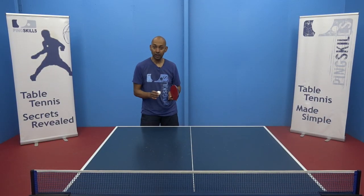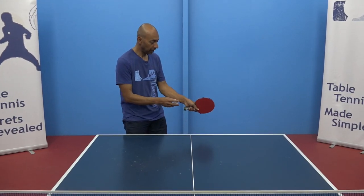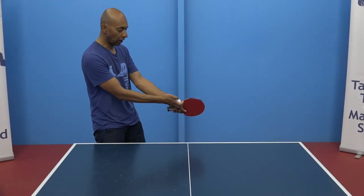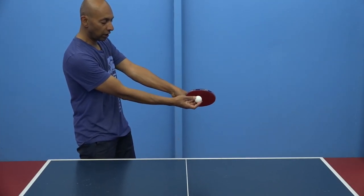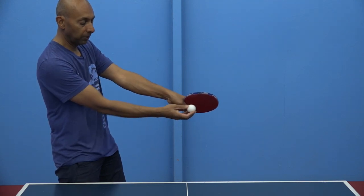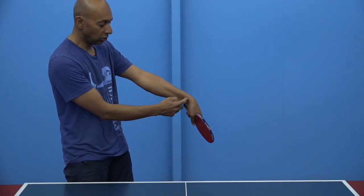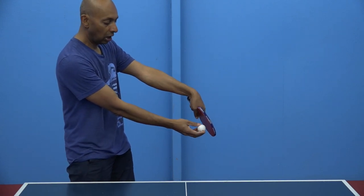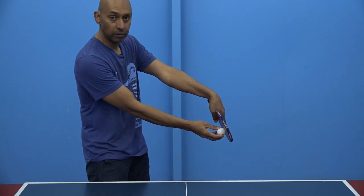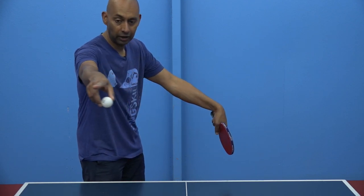The critical part of adding side spin is the angle of your racket and your wrist. If you have your racket straight you're going to come straight over the top of the ball and add pure topspin. But if we drop the end of our racket down using our wrist, we're going to brush on the side of the ball and add some side spin, curving the ball from left to right.